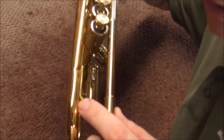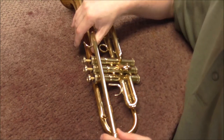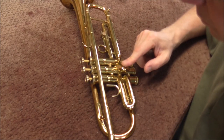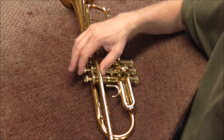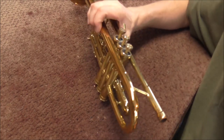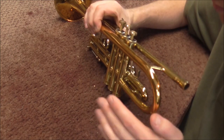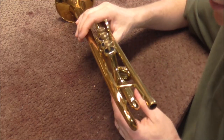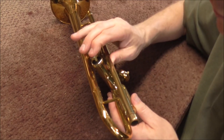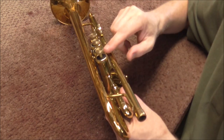Another thing I notice is this dent right here. A dent like that means the instrument was probably sitting down and then there was some pressure on it this way. If the pressure pushed on the second valve side that would make the second valve stick, but on this case it is the first valve. So one possible problem is maybe the bell stem got pushed in and it's pushing into the valve. I don't think that's the issue, but it is possible — because the valve is really stuck and if that were the problem it would probably at least go up and down a little bit.